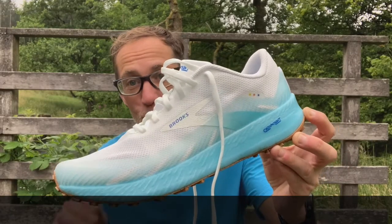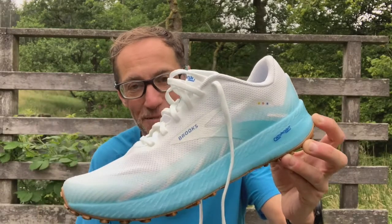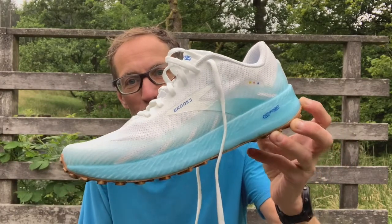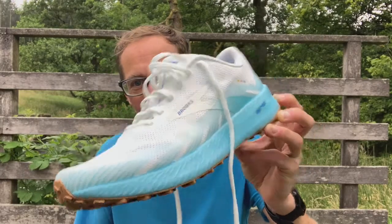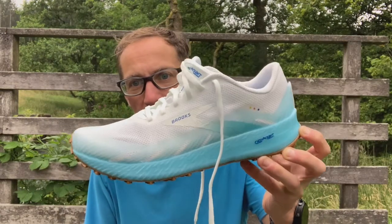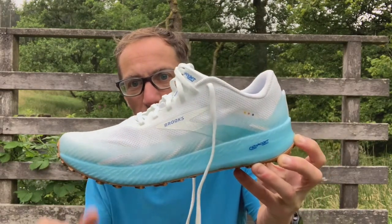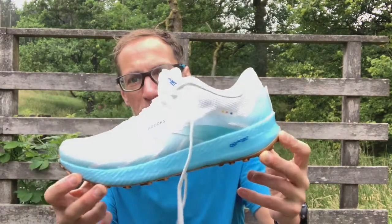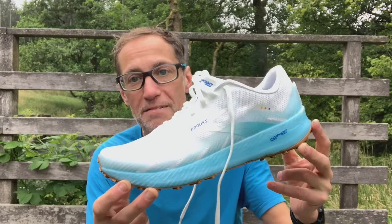It's a great looking shoe — so clear, bright and dazzling that I had to adjust the contrast on the camera. Pure white, really nice looking shoe. You can see the trails where I am have been pretty dry and really warm the last couple of days. We've got plenty of cushioning here.